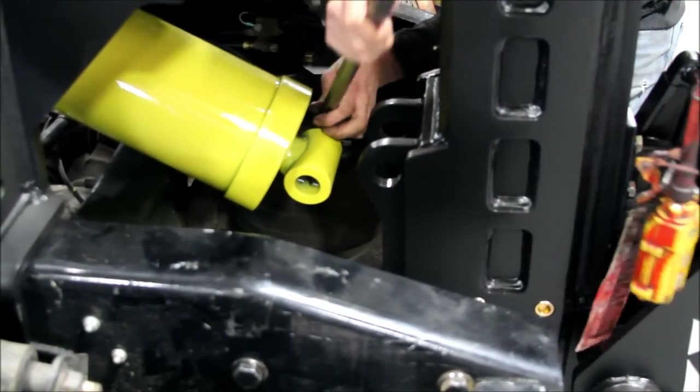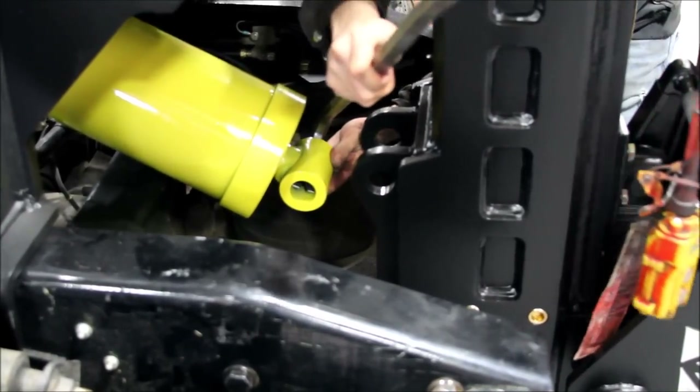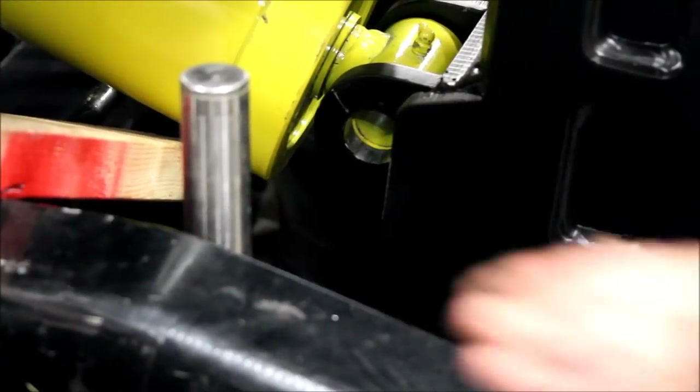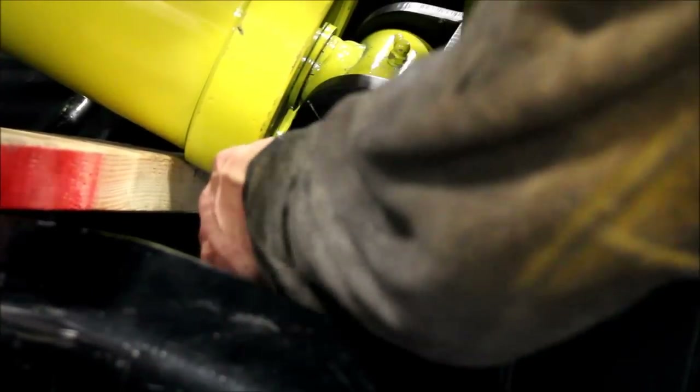Connect the tilt cylinder to the ZAC lift using the supplied pin. Use a 2x4 or other appropriate lever to lift the cylinder into place. Secure the pin with the supplied snap rings.